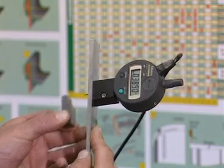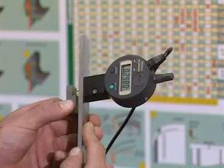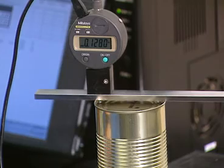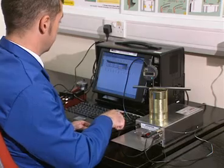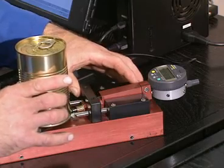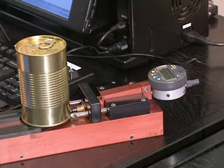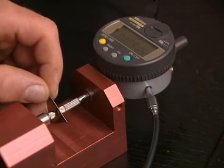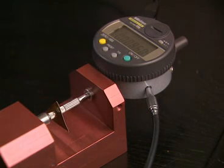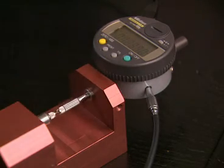Before measuring, the gauges should be calibrated using the setting pieces provided. The external dimensions — countersink depth and seam thickness — have to be measured first using the appropriate gauges. As mentioned previously, the seam thickness depends on the combined material thickness. The component suppliers provide the body thickness for two-piece cans, but individual measurements must be taken for all end thicknesses and for three-piece body thickness.